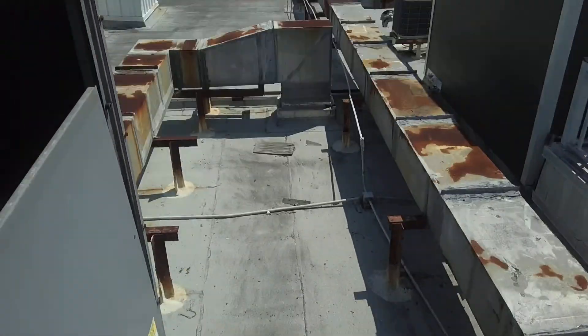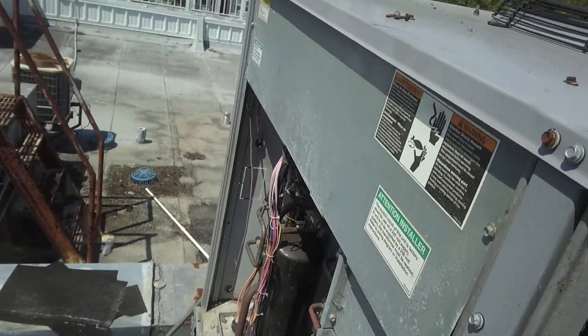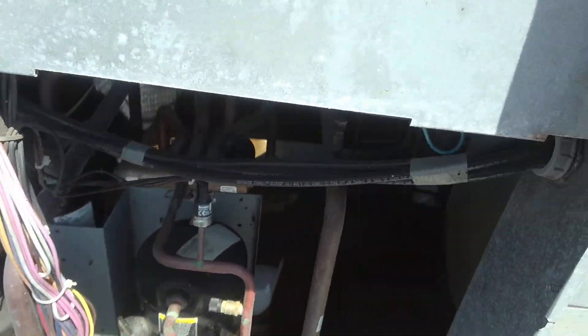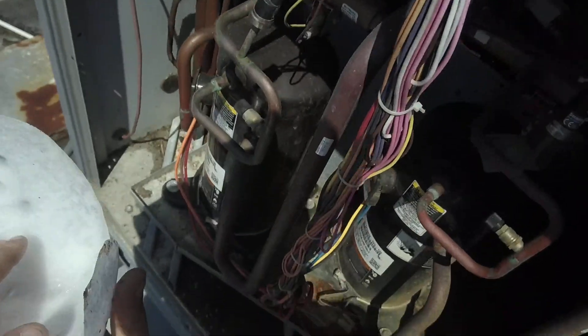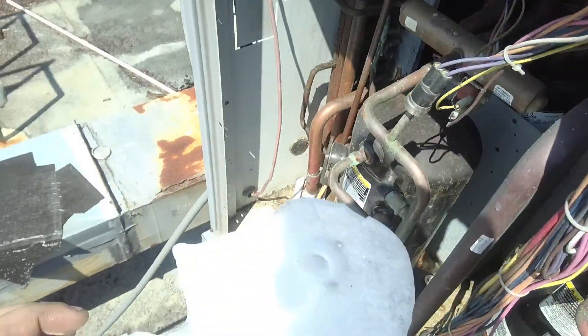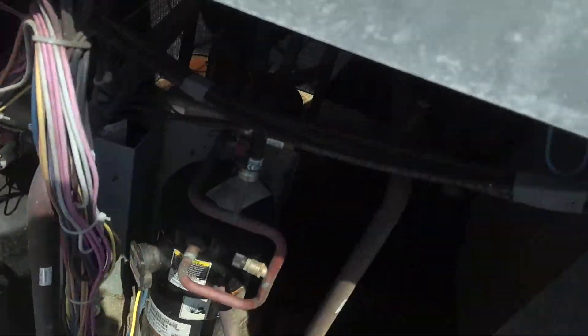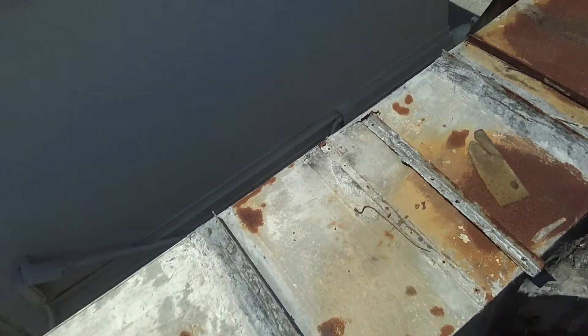Hey guys, Jeff the maintenance man. I'm up on the south wing roof again. This AC unit wasn't running — small problem with freezing up. Looks like it sat on the compressor. Look at that. Anyway, it's all froze up and it's been thawing out since about 8 o'clock this morning.